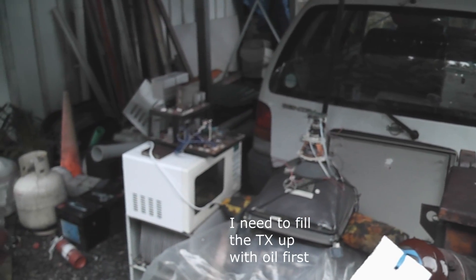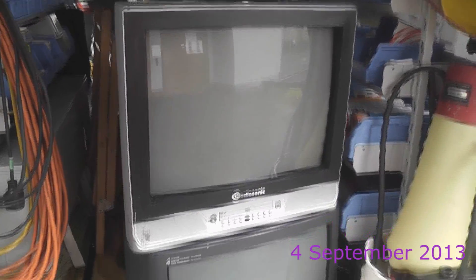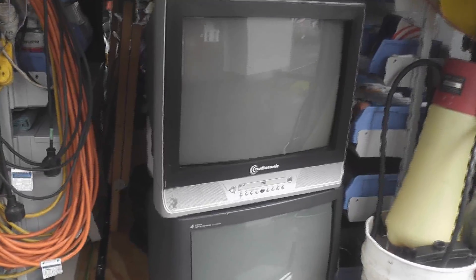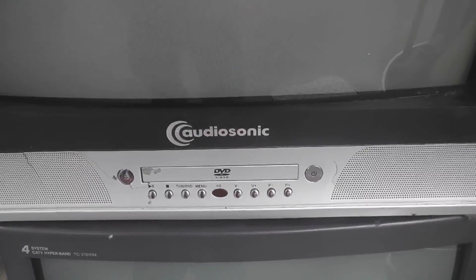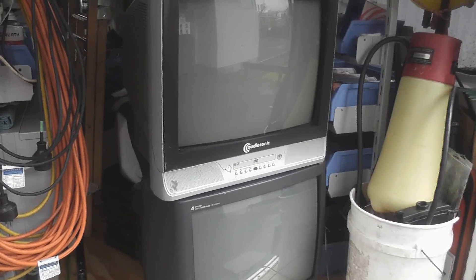Next to some TV sets — I couldn't resist. Today I saw these two TVs this morning on the road, on the side of the road, and a couple of hours later I passed them again, so I may as well grab them. AudioSonic with a little DVD player in it, and a Panasonic — so at least it's got a couple more flybacks and some other parts, and potential smoke cloud.